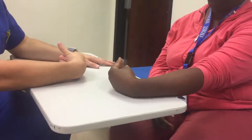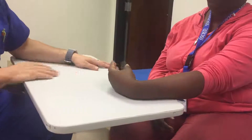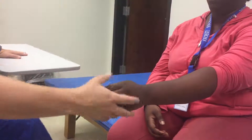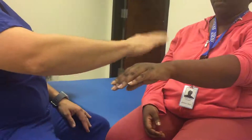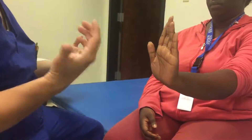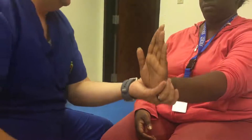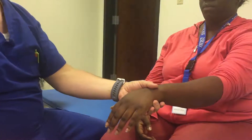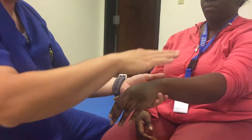For wrist extension, I'm going to ask her to move her wrist back and hold it. Good — so that's a three plus. Now I can apply resistance. Relax.